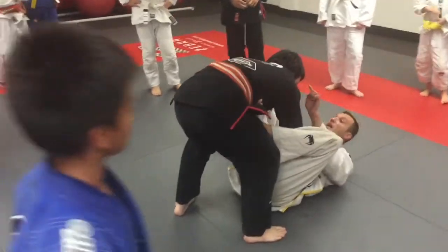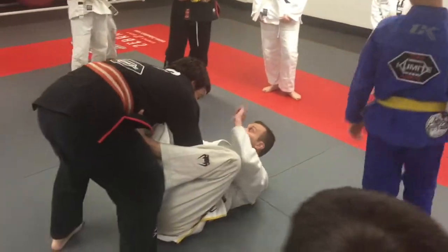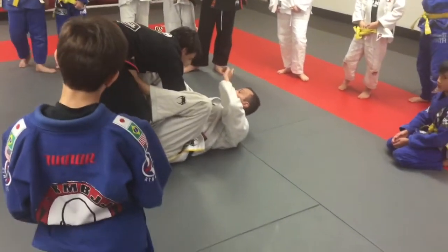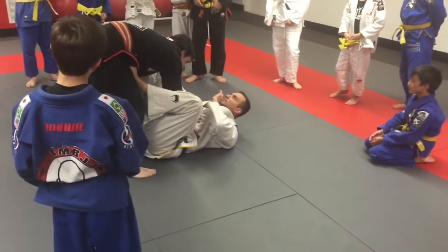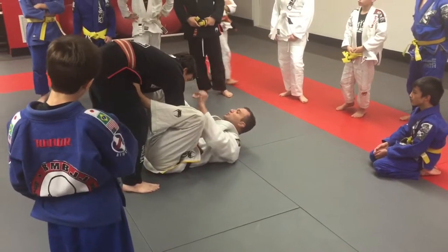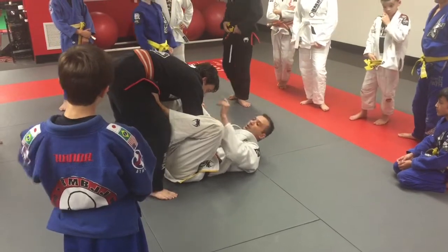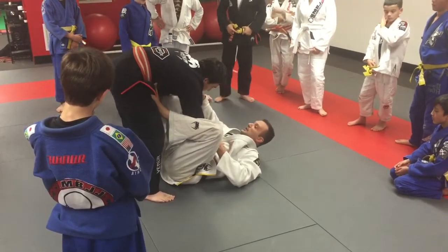Once again. Now this time he will not go to his knees, like I told you — when you pull guard, eighty percent of the time this person is not going to fall easily into my body. Only if he doesn't know much jiu-jitsu. If he knows, he will not try to pass right away because of that.